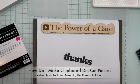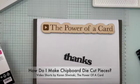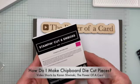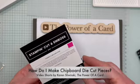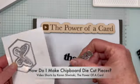How do I make chipboard die cut pieces? My name is Karen Slowinski and I'm going to show you what I like to do with dies. This is the Thanks and Beyond dies — it's in our online exclusives and it has some really great elements, but I'm going to be using this Thanks die.